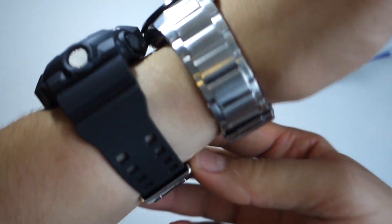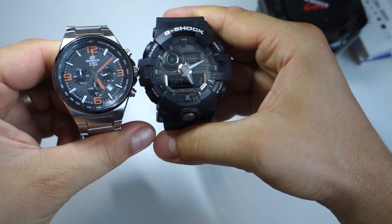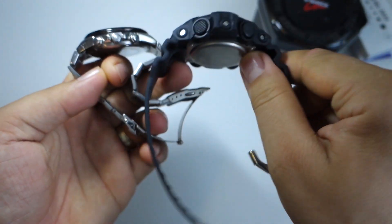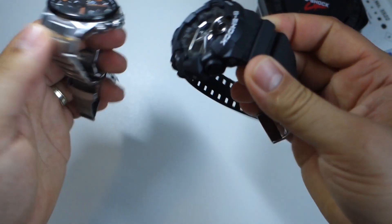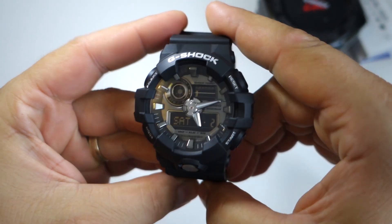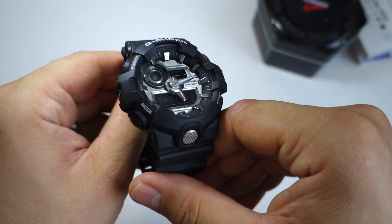If you want a G-Shock, buy this watch — it will be amazing. But if you expect more from the LED light, that's disappointing in my opinion, and I'd advise you to buy something else with better LED function. Overall, as my first G-Shock, I'm really impressed. Thanks for watching — please like, share, and subscribe.